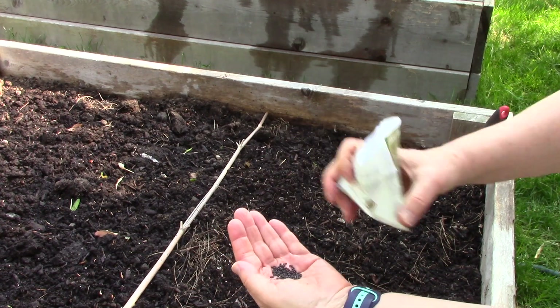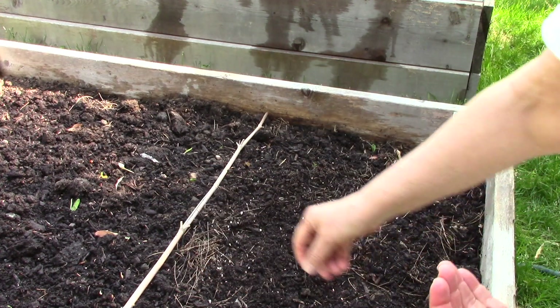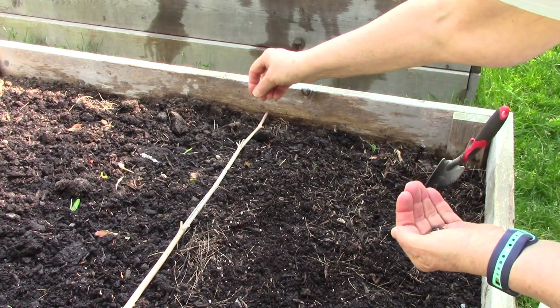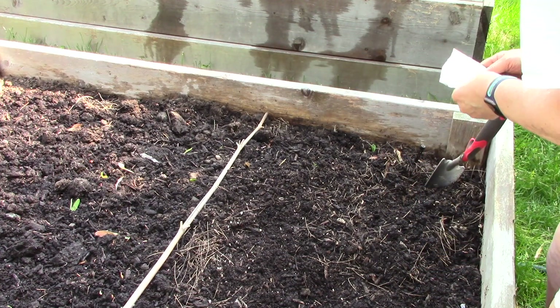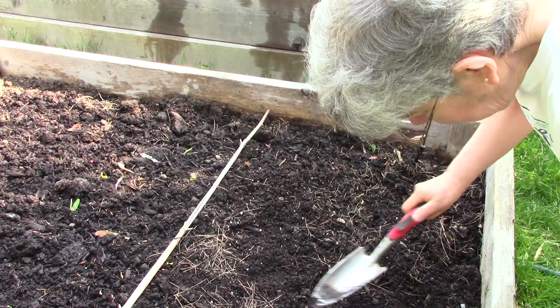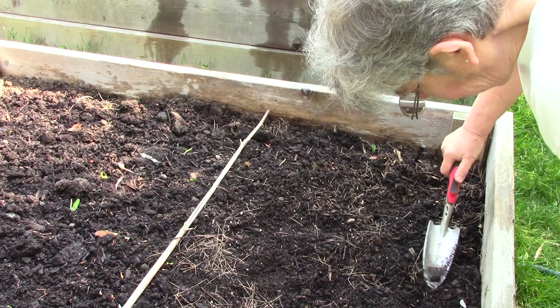Then all you need to do is broadcast the seeds at random. No need to dig any holes or make rows — just spread the seeds. They're fine just resting on the top of the soil. All you have to do is tamp the surface down with your trowel so the seeds make contact with the soil, and that's it.